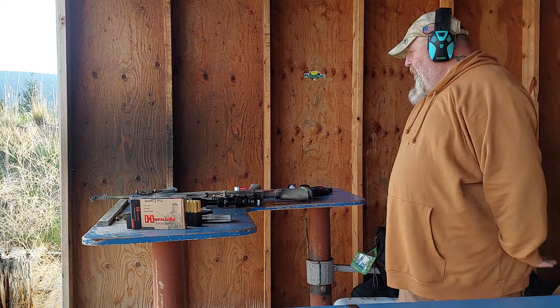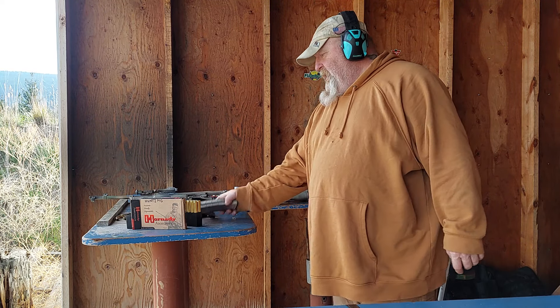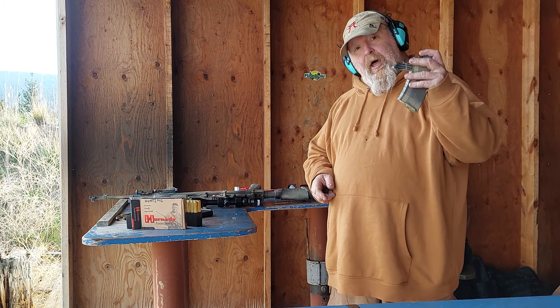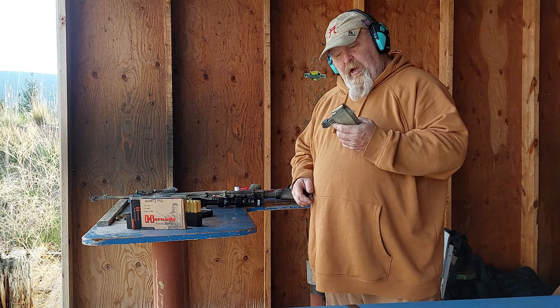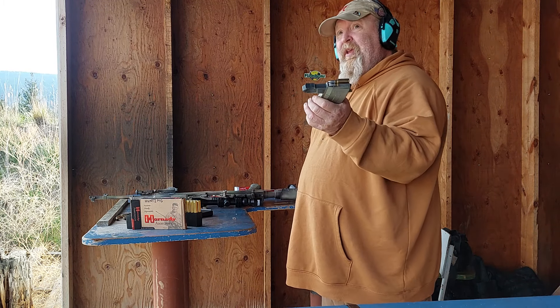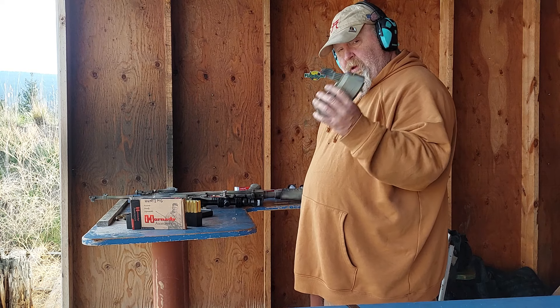Howdy hi everybody, it's Playing With Fire and today I'm shooting some cast lead 150 grain bullets that are gas checked, .311 or .310, .3105 with a gas check.